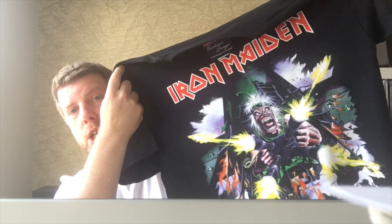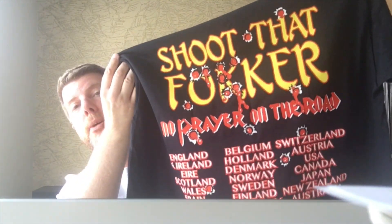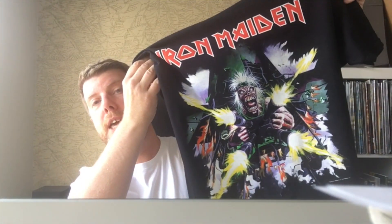Well hello everyone, it's time for a new video — haven't done one for a few months. I just thought I'd show you very quickly my new t-shirt from the Maiden shop. This is a reprint of the No Prayer on the Road Intercity Express tour shirt with the back print on it. Look at that — bit rude! My wife says I can't wear that around the kids. Nice, isn't it?